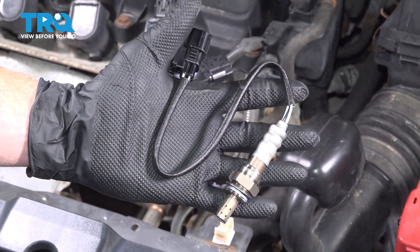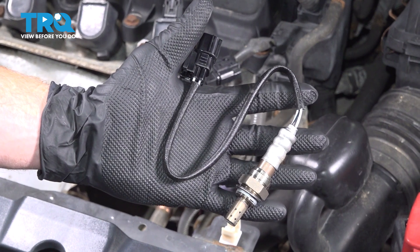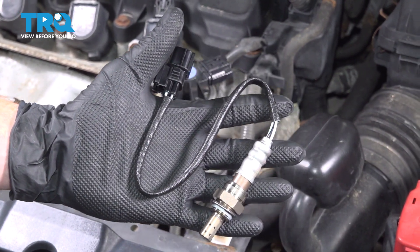In this video, we will show you how to replace your downstream O2 sensor on this Honda Civic. This will be attached to your exhaust along the front of your engine compartment. Let's get into it.